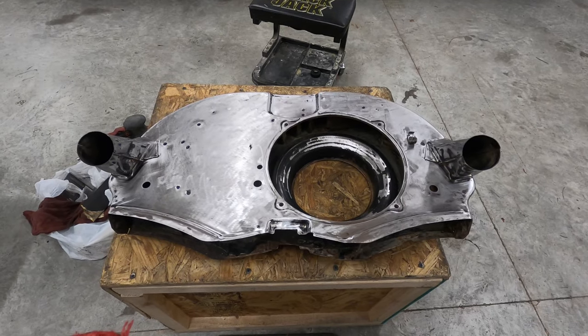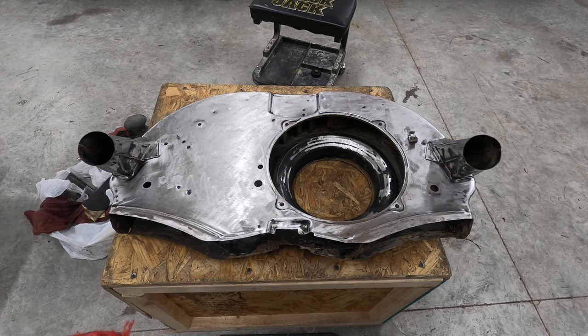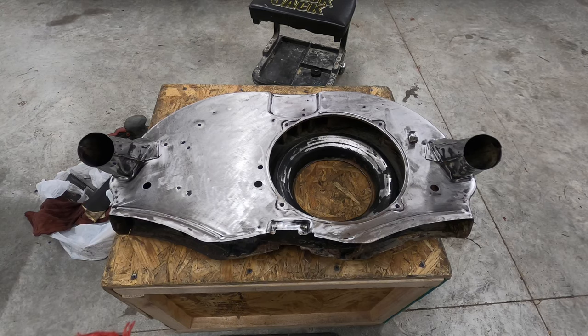There it is — I don't think I needed to sand it down that much, but whatever. I sanded it as much as I could and then finished it off by hand sanding with 220 grit just to smooth out any rough surfaces.